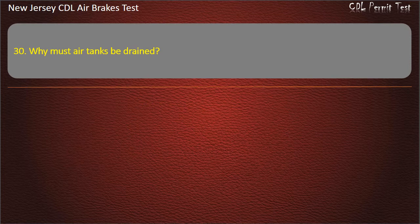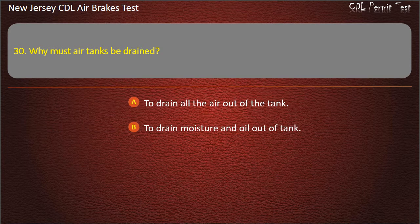Question 30. Why must air tanks be drained? To drain all the air out of the tank; To drain moisture and oil out of the tank; To tell you how much air is in the air tanks. Answer: To drain moisture and oil out of the tank.